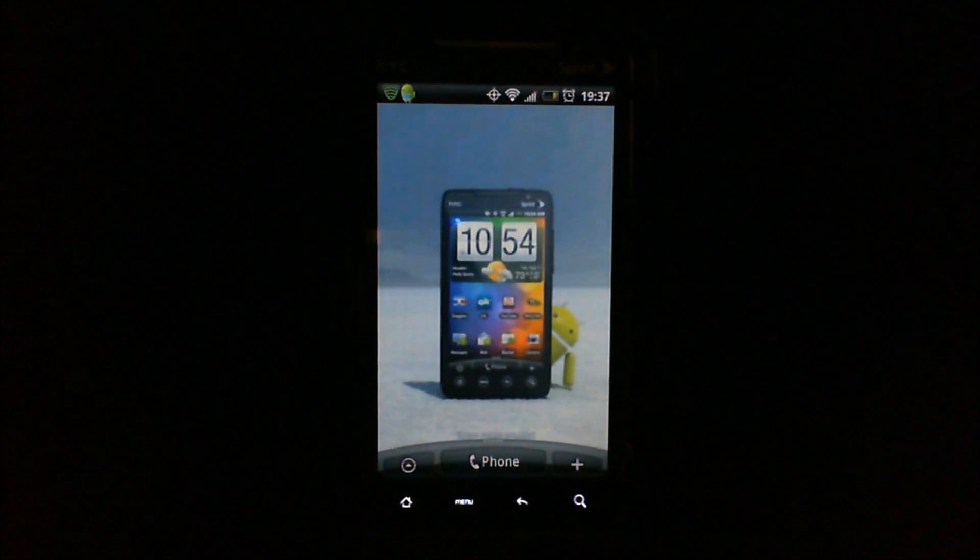Yo, what's cracking guys, JeraVicious here. Today I'm going to give you an easy tutorial on how to manually update your Android device.